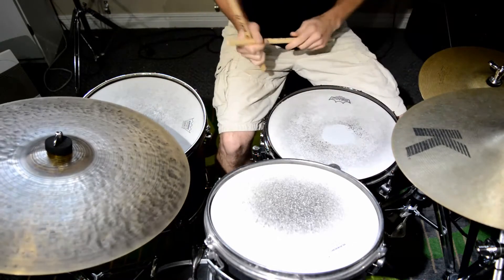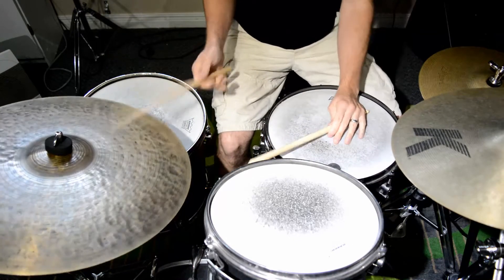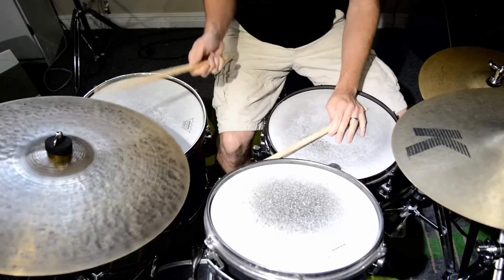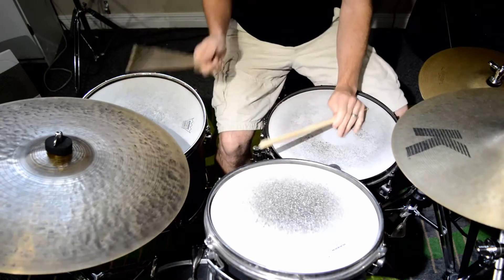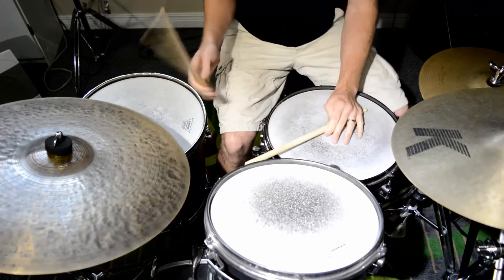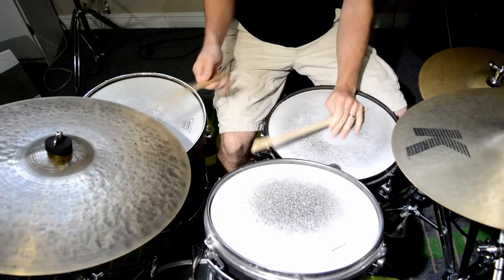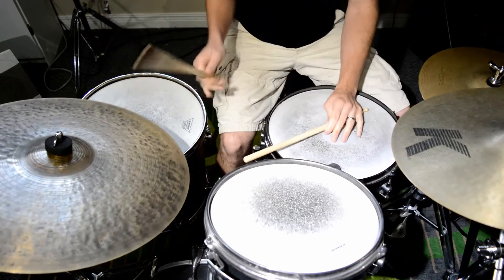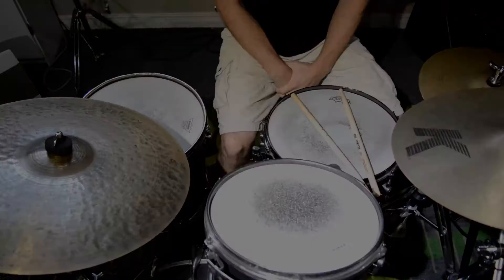I'm going to play the 2-3 son clave underneath that. I'm fast with my feet. So have some fun with that and we'll add some accents next time. Thanks.